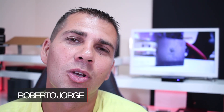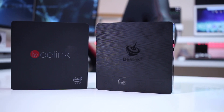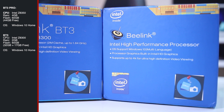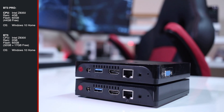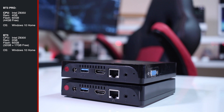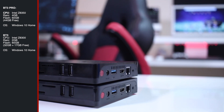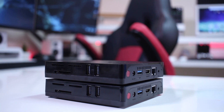Hey guys, welcome back to another video. Today we are going to take a look at the Beelink BT-3 Pro. Before we do that, I'd like to share that I've been using the Beelink BT-3 for quite some time. I did not share my review on the channel, but I would like to share a few images and specifications. For those of you that have the BT-3 regular version, I see no real differences in terms of raw performance to upgrade from one machine to another.